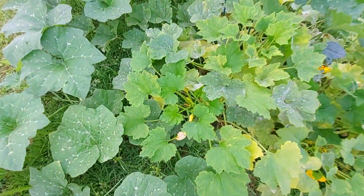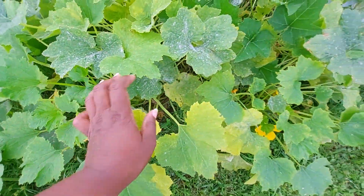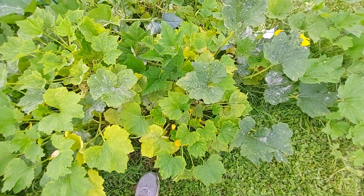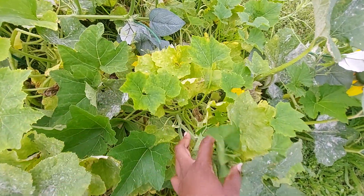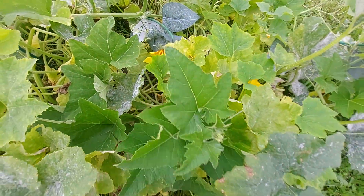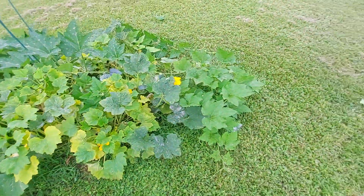It's still flowering, still blooming, still putting out. I don't think there are any — oh look, the vine has taken over over here. There's another female down there. I don't think I have any Rampicante that's straightened out already.